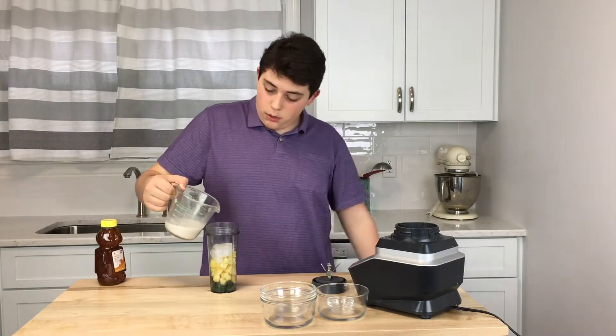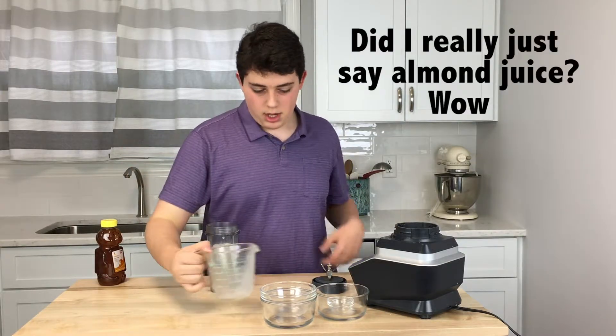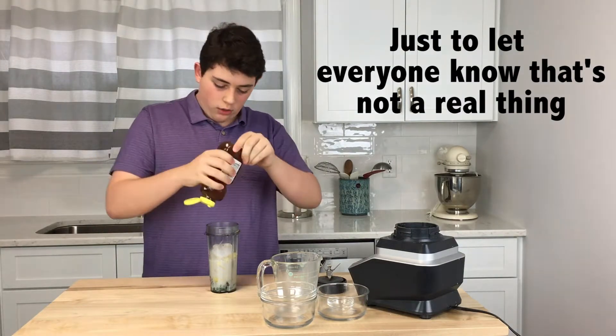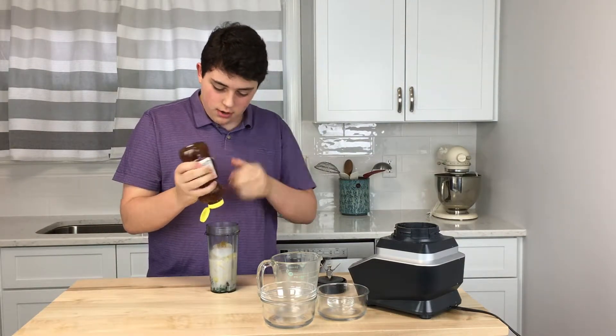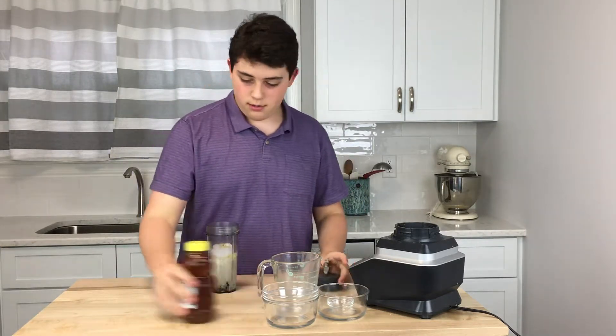This is almond milk, and some honey. You just want to add a little bit of honey so it's not making your smoothie unhealthy.